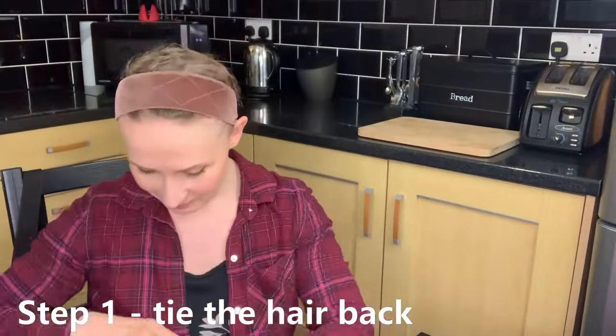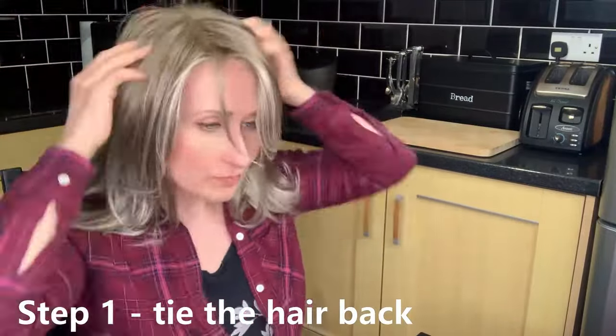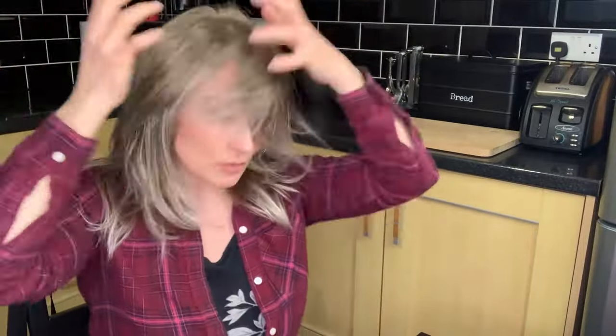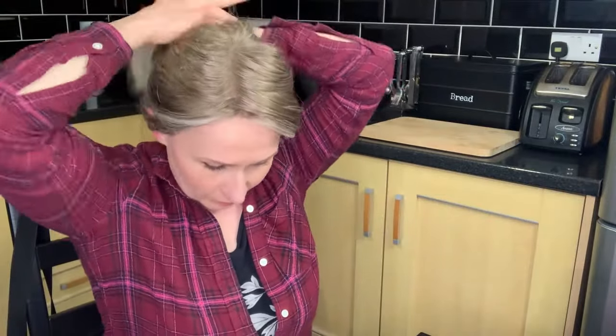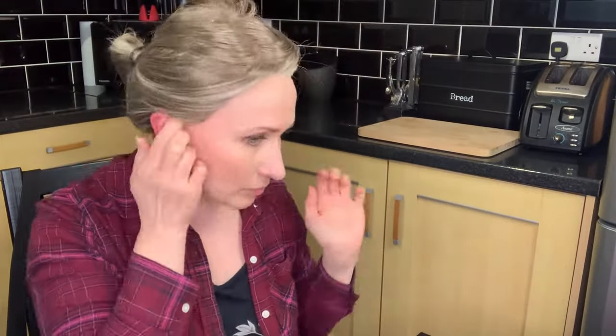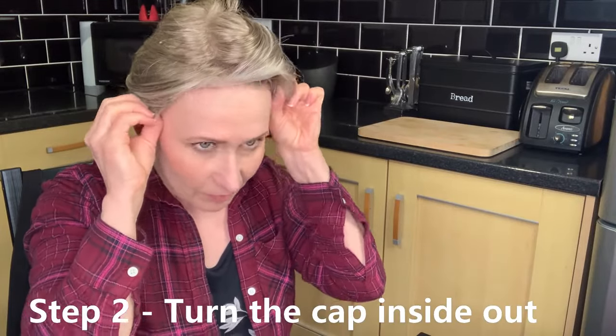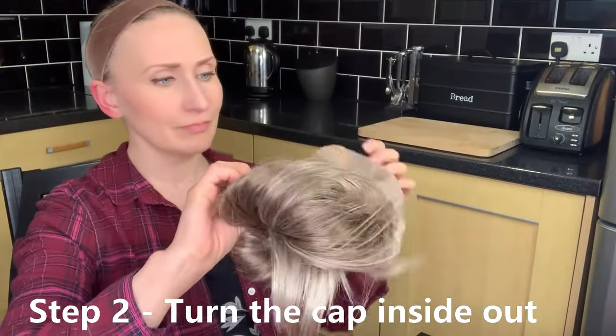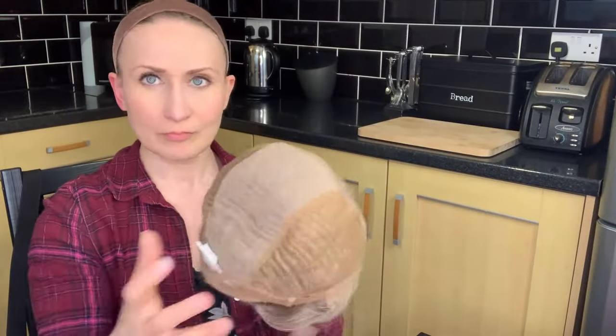Okay, so step number one: I'm going to put my wig on over wig grip, making sure the wig is nice and straight and tie all of the loose hair in a ponytail. I'll also make sure any loose strands that would get in my face are clipped back with a clip. Next I will gently take the wig off and turn the cap inside out while still making sure the hair is tied back.